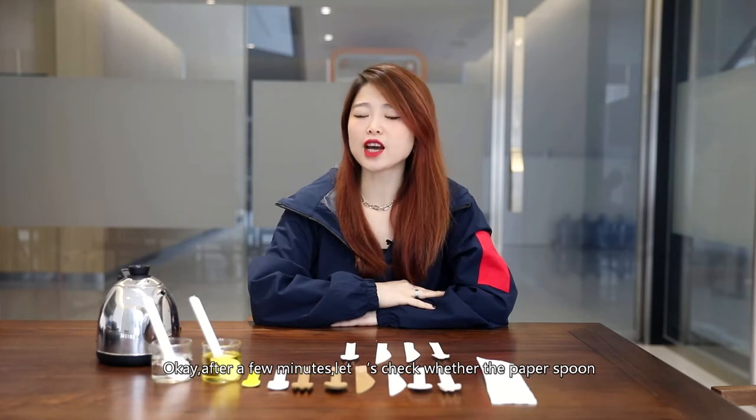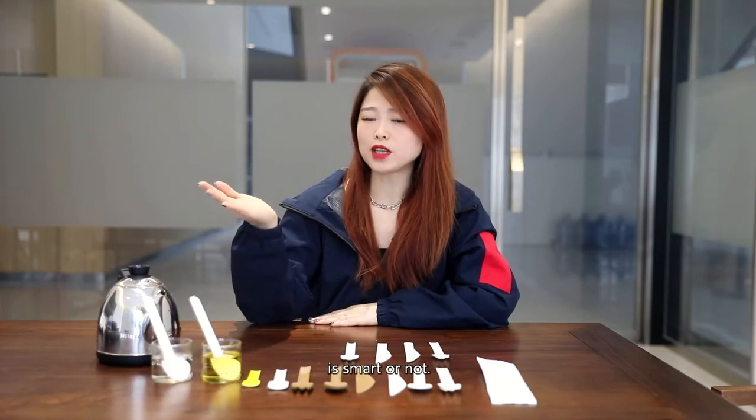Okay, after a few minutes, let's check whether the paper spoon is smart or not.